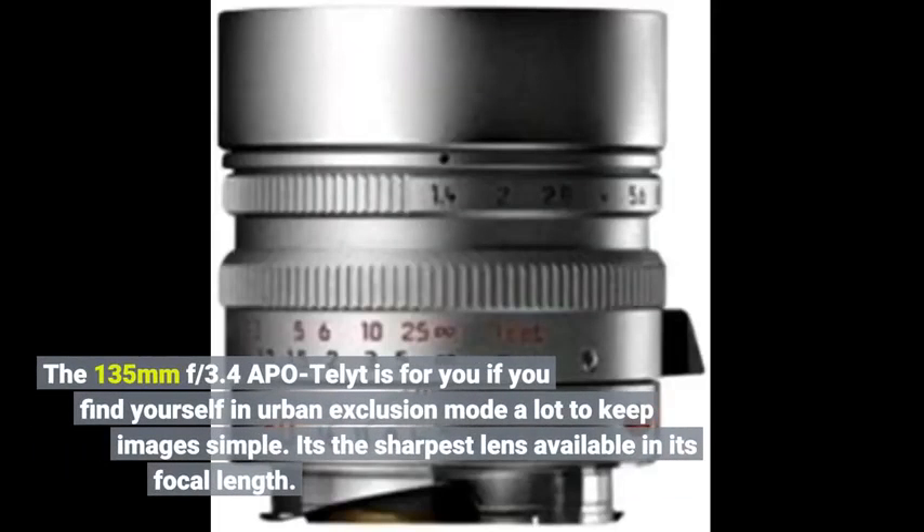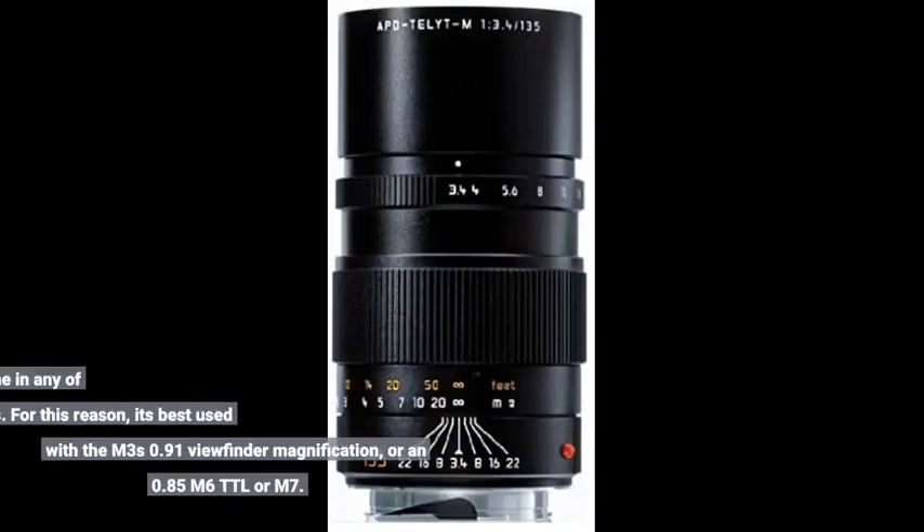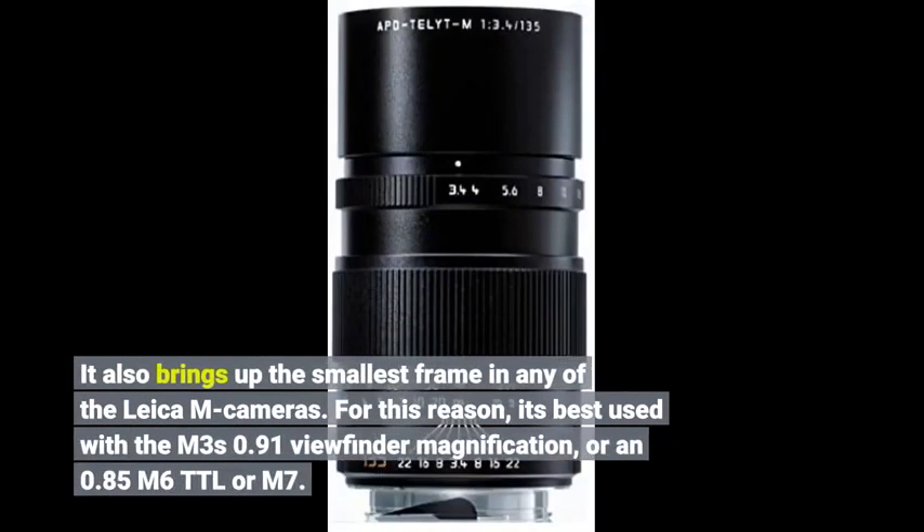The 135mm f/3.4 Apo-Telyt is for you if you find yourself in urban exclusion mode a lot to keep images simple. It's the sharpest lens available in its focal length. It also brings up the smallest frame in any of the Leica M cameras. For this reason, it's best used with the M's 0.91 viewfinder magnification, or in 0.85 M6 TTL or M7.